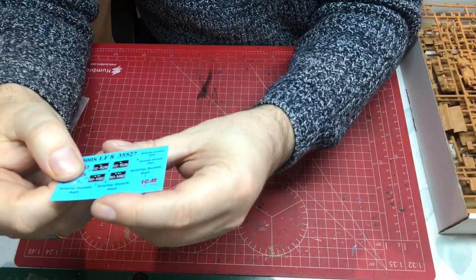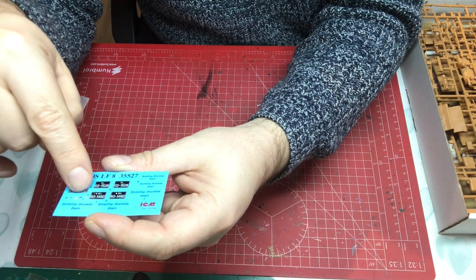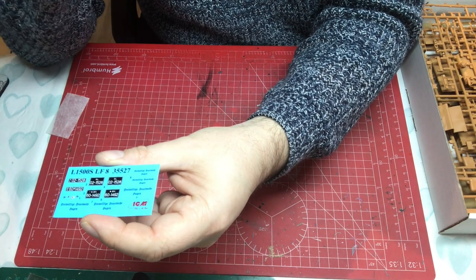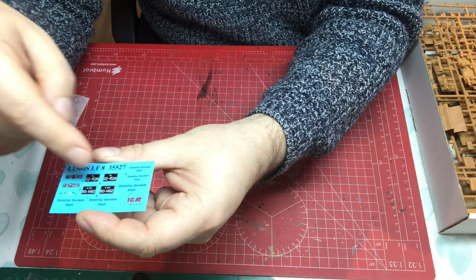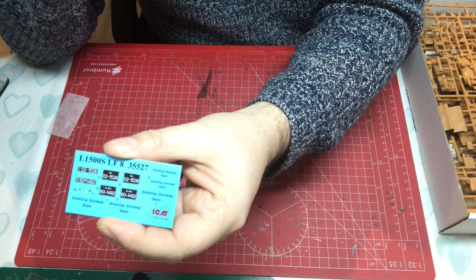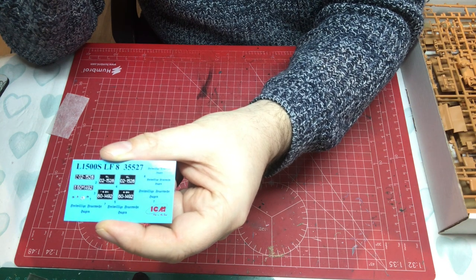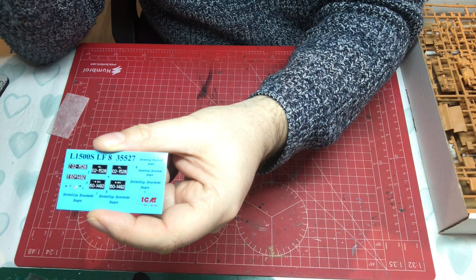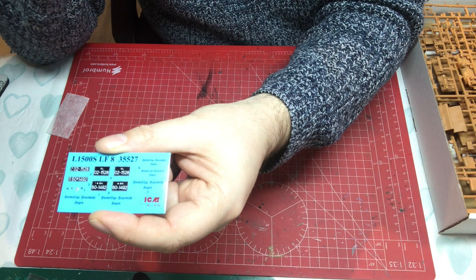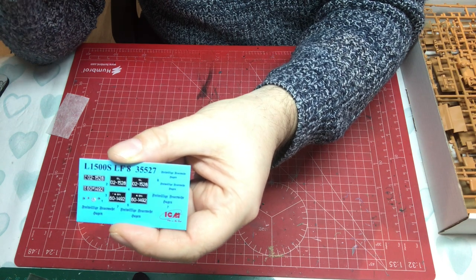In terms of decals, there isn't much. We've got individual dial faces for the dashboard, some door signage, and two different sets of number plates — that's it. There are no additional markings like tire pressures on the wheel arches. A little bit of research is perhaps needed to see if anything else could be added.